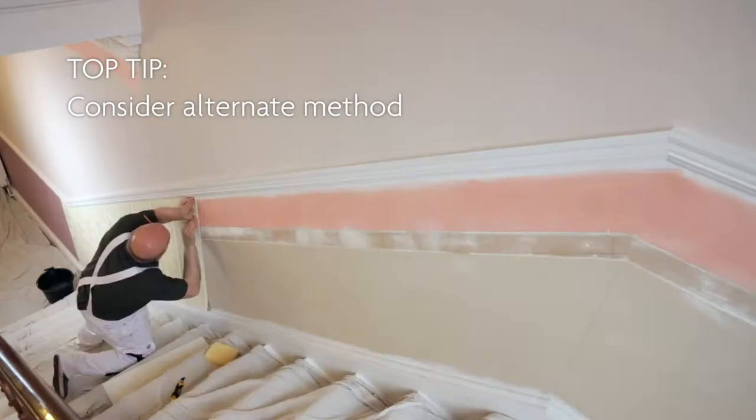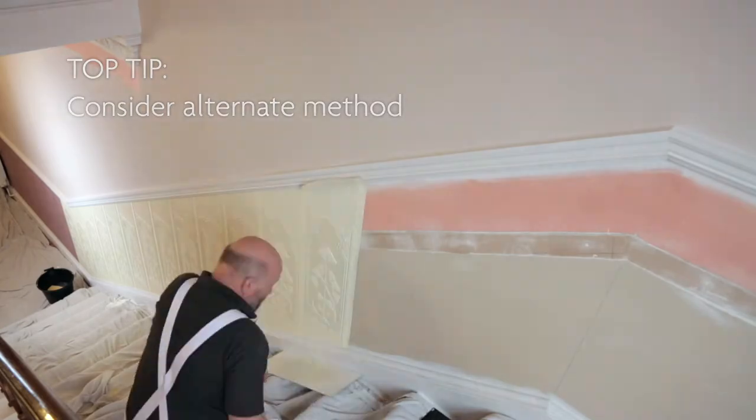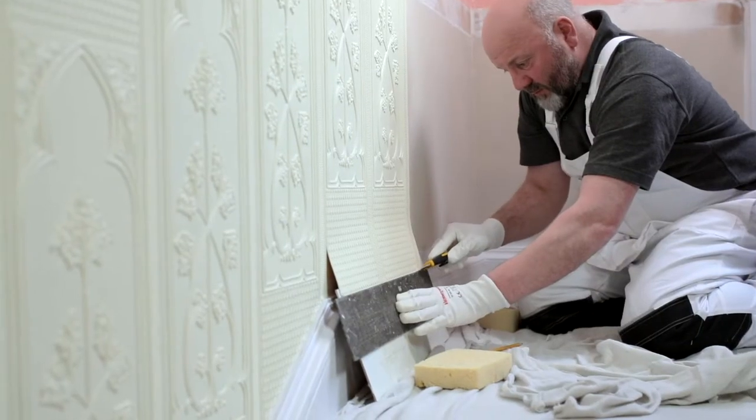Alternatively, you can trim the bottom of the half dado panels with a knife, cutting board and straight edge, then proceed along the landing with full panels.